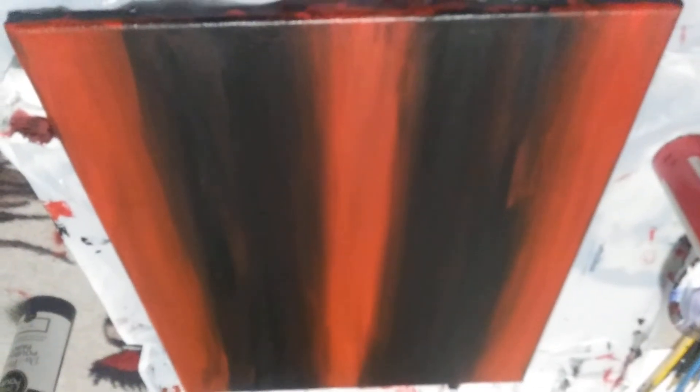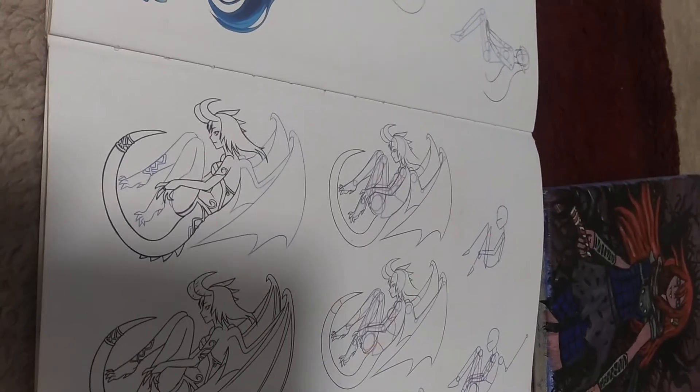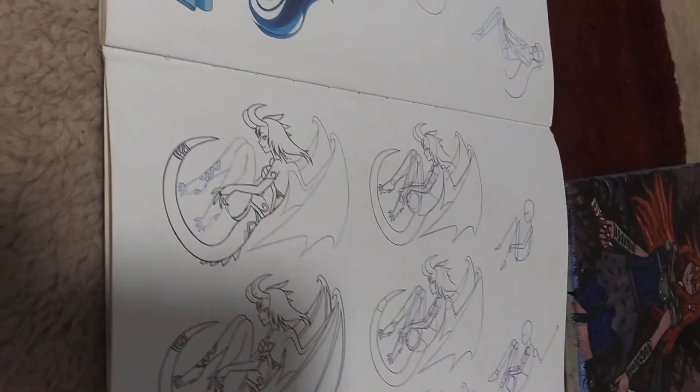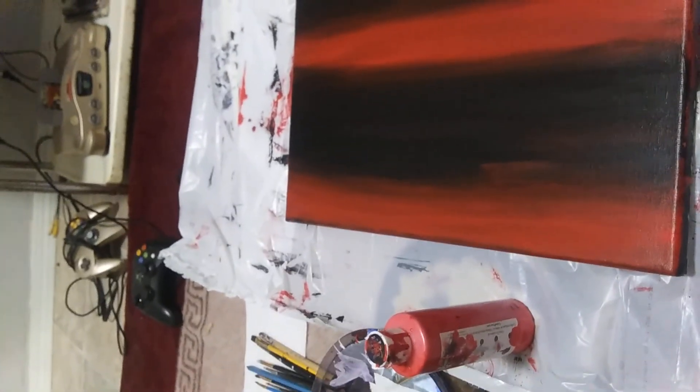Anyhow, next time I show this I should have the first step of the little skeleton structure here — at least an idea of it. That would be part two.